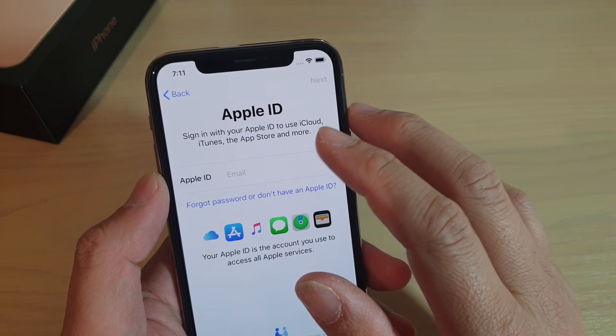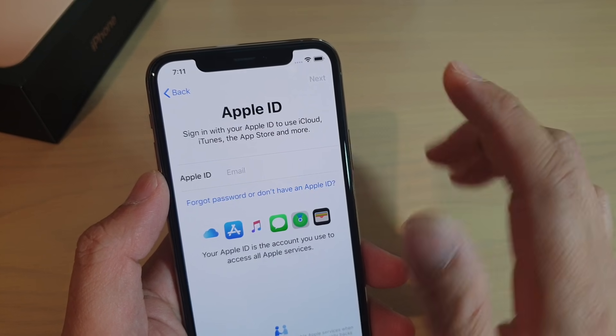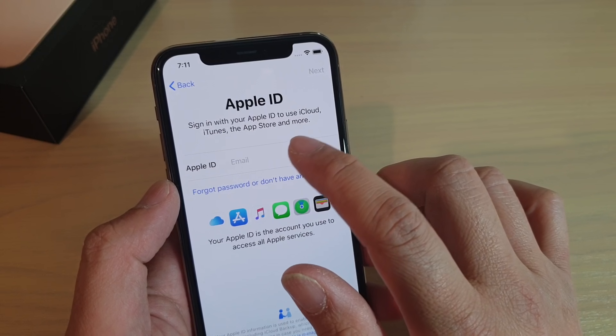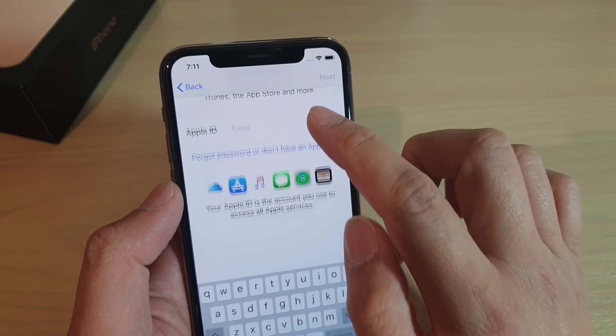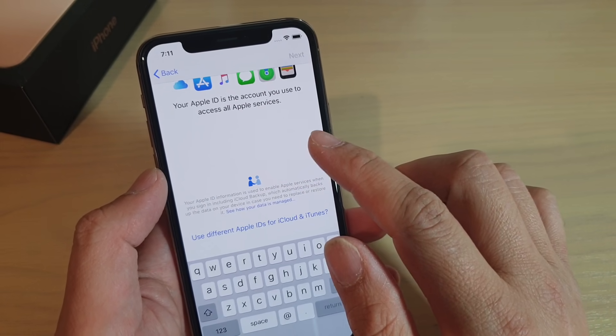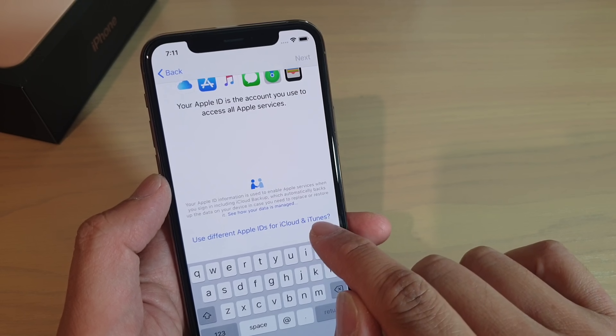Here you can put in your Apple ID, or you can skip altogether. It's totally your choice. If you want to sign into your iCloud, you can put in your Apple ID email. You can also sign in at that point. If you scroll down to the bottom, you can see you can use different Apple IDs for iCloud and iTunes.